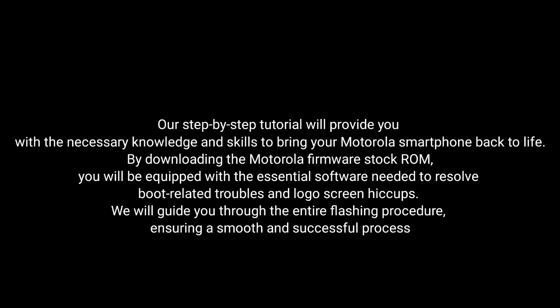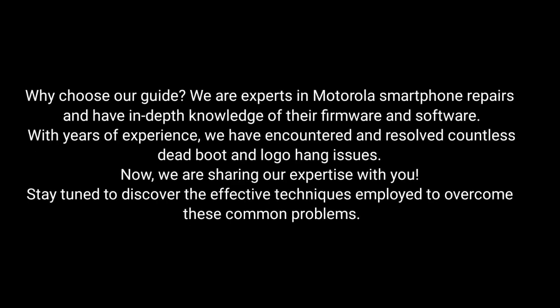We'll guide you through the entire flashing procedure, ensuring a smooth and successful process. Why choose our guide? We are experts in Motorola smartphone repairs and have in-depth knowledge of their firmware and software. With years of experience, we've encountered and resolved countless dead boot and logo hang issues. Now we are sharing our expertise with you. Stay tuned to discover the effective techniques employed to overcome these common problems.